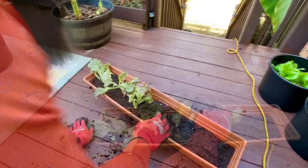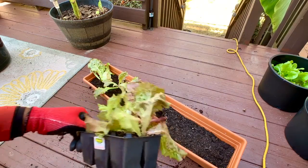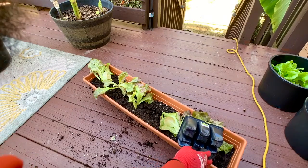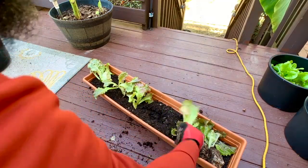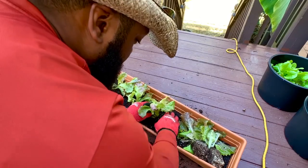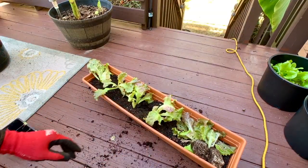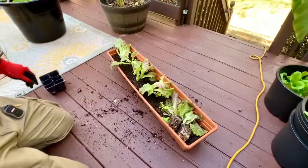I'm gonna try to get all six of these in here — there should be just enough space. With all the stuff going on with the recalls on salads, this is one of the easiest things to start off with. Let me see if I can get you guys a better angle.